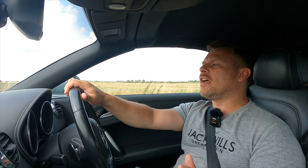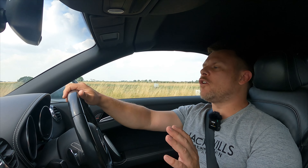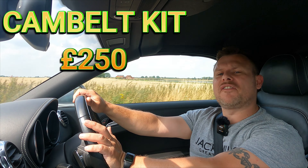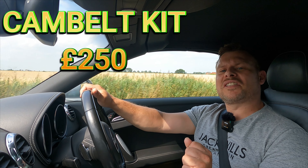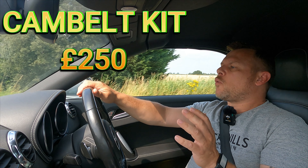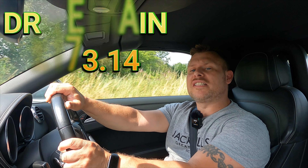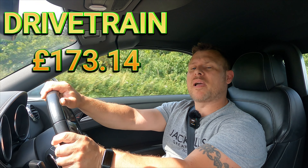Then we did the cam belt, water pump, and idlers, using a genuine Volkswagen/Audi kit, and that came in at £250. We also tackled the drivetrain, which consists of the DSG service, the Haldex, and the front and rear diff oils, and that came in at £173.14.